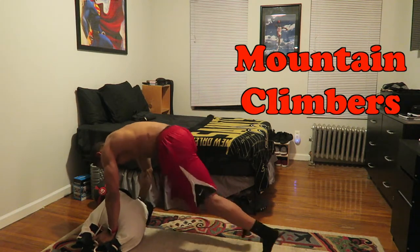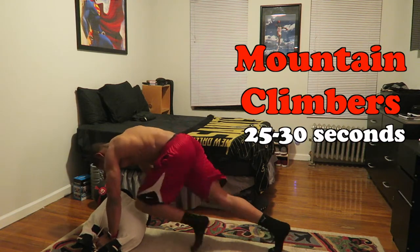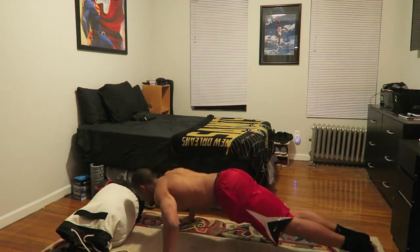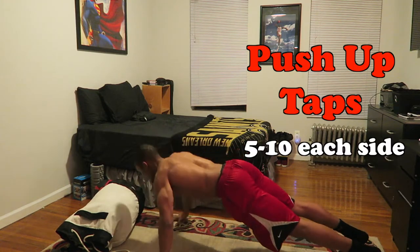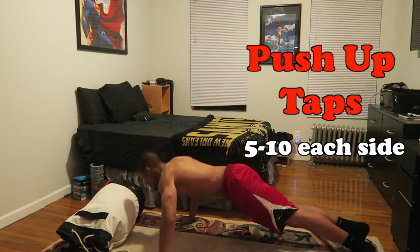Then you've got to go ahead and do some abs — mountain climbers. Do these for around 25 to 30 seconds. By doing this, you're gonna get your heart rate up and get your abs working. And the last thing to do is push up taps — go ahead and do five to 10 on each side. I promise you, if you do this workout, you will be tired.